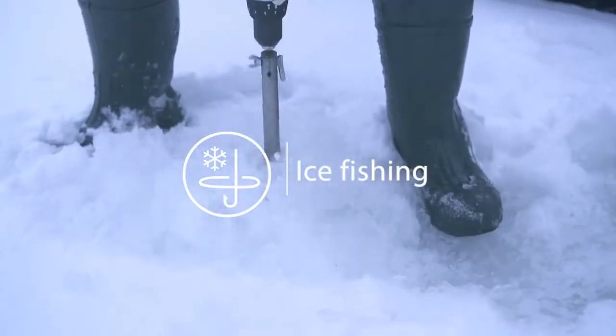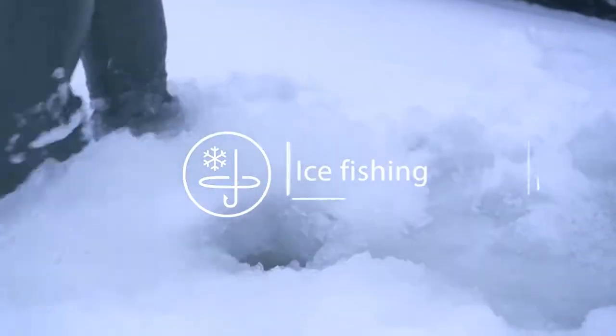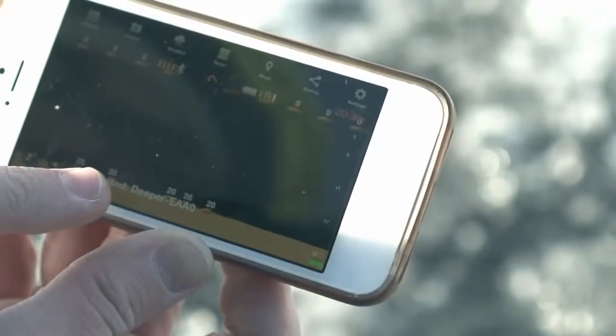Ice fishing: drill a hole in the ice, drop Deeper into the water, and launch the application.